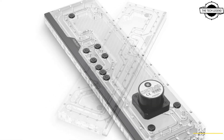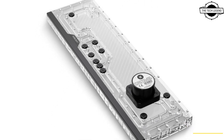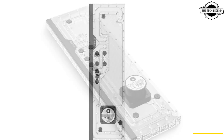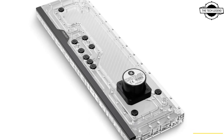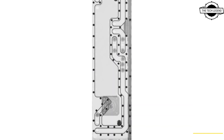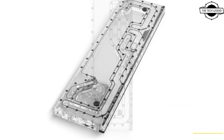It is a custom water cooling reverse routing and pump solution. Its sleek design and see-through plexiglass construction allow you to showcase the mesmerizing cooling flow, creating a stunning visual centerpiece.